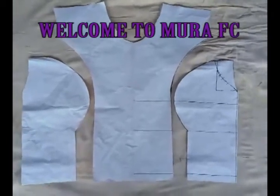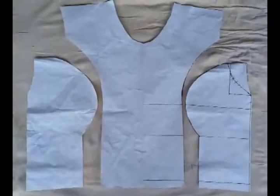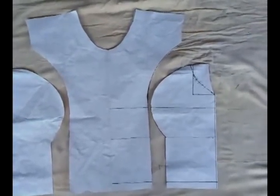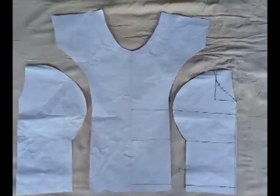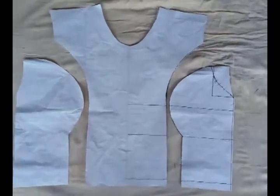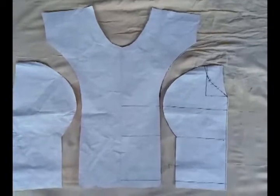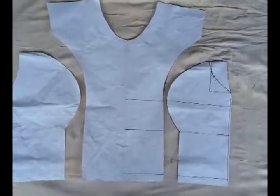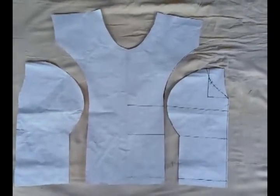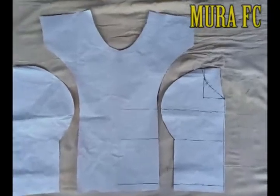Welcome to Mora IFC. This is a simple way to cut a princess dart, or I'm-whole princess dart — whatever you want to call it. It's the same thing. This is a simple, very detailed way; everything is being explained. If you want to learn how to cut this princess dart, stay tuned. Easy steps. Don't forget to subscribe, like, share, comment, and click the notification bell. Let's get started.